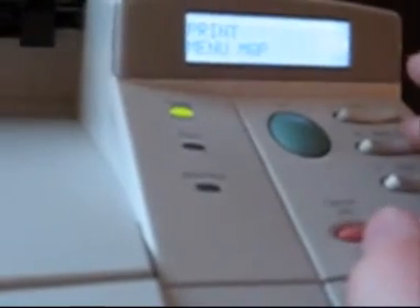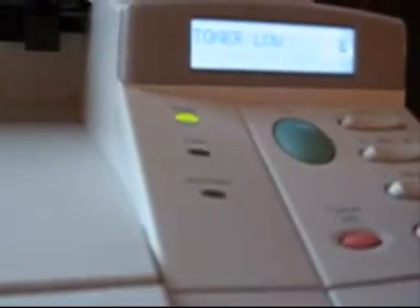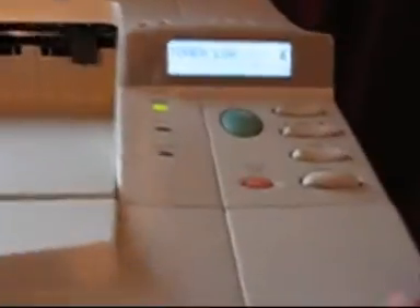I'll show you what happens if this is not lodged properly. I'll lodge it just enough for it to be loose like that, close the lid, and do a test page. Okay, the machine is doing a processing job and I'll show you what happens. As it's printing, it's doing it normally.